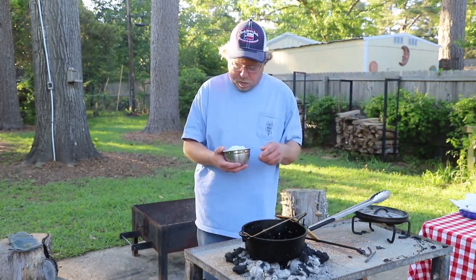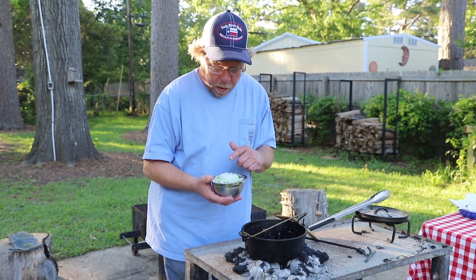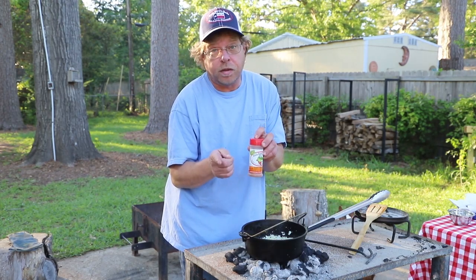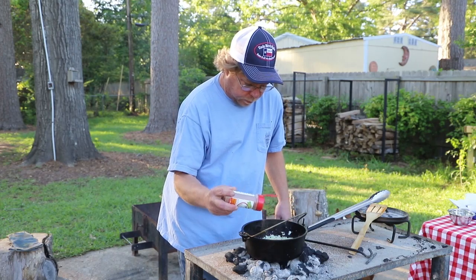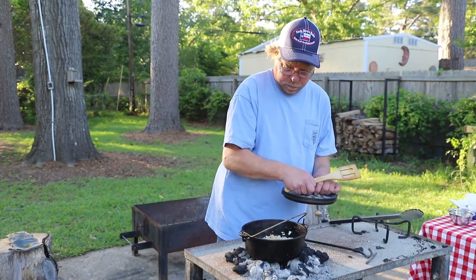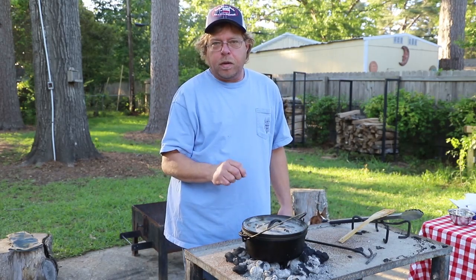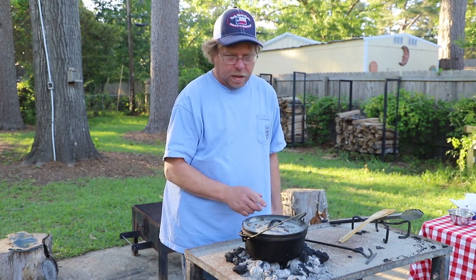Now we're going to take about a cup and three quarters of frozen hash browns. I also have some onions and some bell peppers in here — we're going to go ahead and get those cooked up. I happen to like the Uncle Steve's Gator Shake. If y'all don't know who Uncle Steve is, y'all need to go see Uncle Steve. I'm just going to season these hash browns with a little bit of Gator Shake, because I do shake this on everything. We'll let those brown up a little bit with the cover on. Don't forget, that's Teenie — because she's teeny tiny.